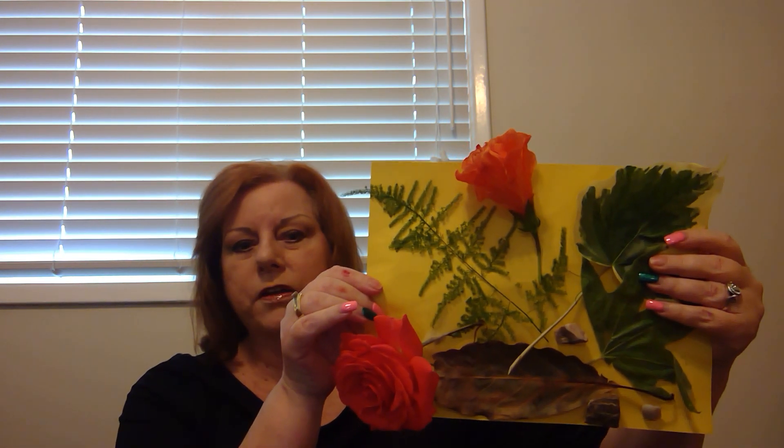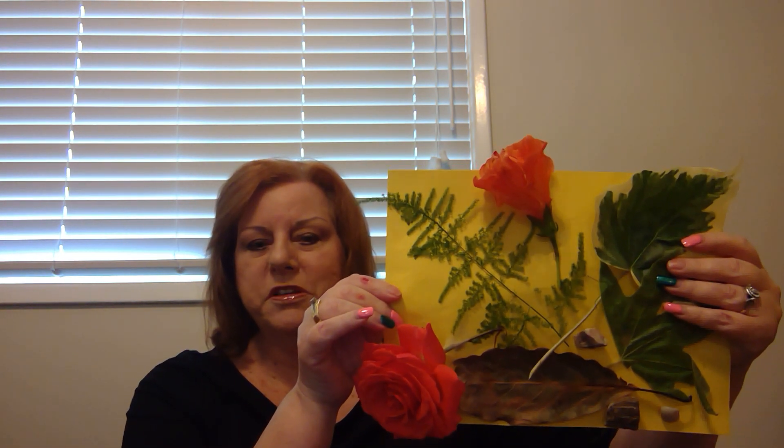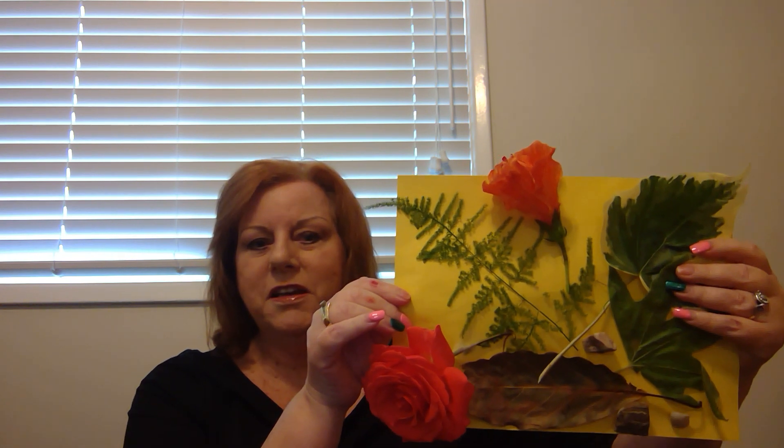And you've made a fun little collage out of the things your child has collected. I hope you enjoy this activity with your children. Thank you.